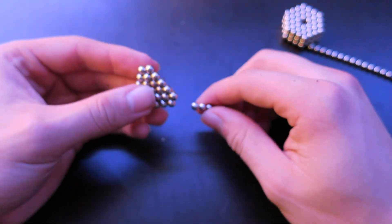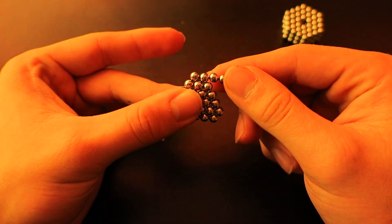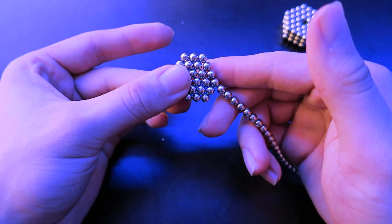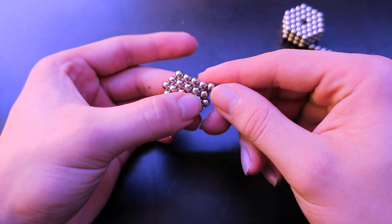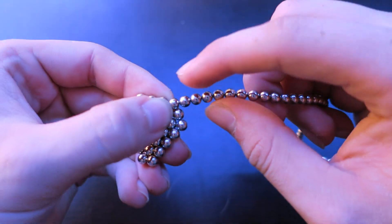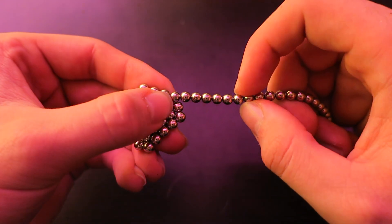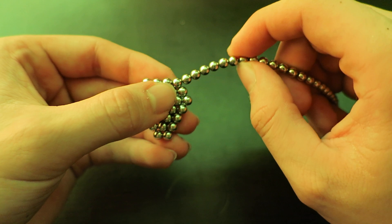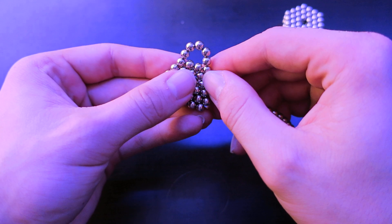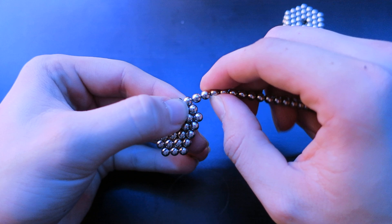The next step is to take your triangle and connect the buckyballs to the side of the edge. Put it down, and then once you get to the corner of your triangle, place your nail right here and count seven balls — one, two, three, four, five, six, seven — and take that seventh ball and put it on the other side where this ball is. So it goes like that. This is what it should look like.